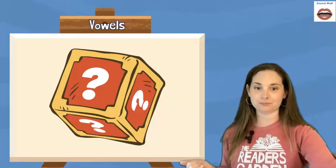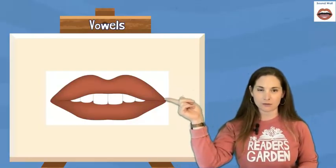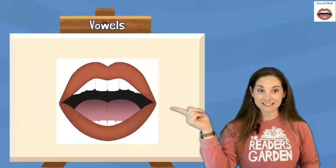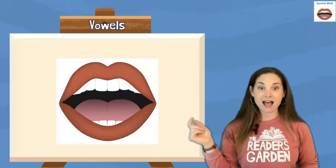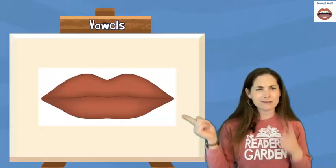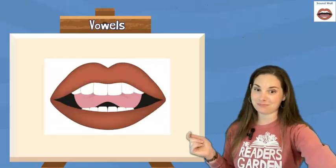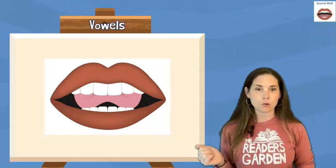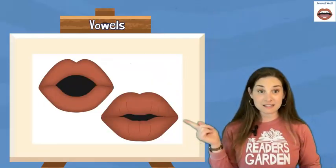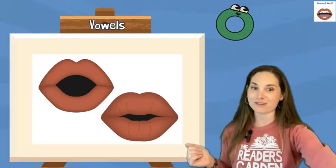All right, ready? Here's the first one. Is this a consonant sound or a vowel sound? That's a consonant. Is this a consonant sound or a vowel sound? That's a consonant. Is this a consonant sound or a vowel sound? That's a consonant. Is this a consonant sound or a vowel sound? That's a consonant. Is this a consonant sound or a vowel sound? O — O is a vowel sound.